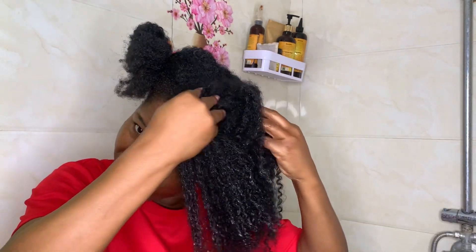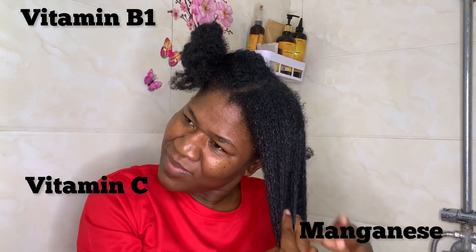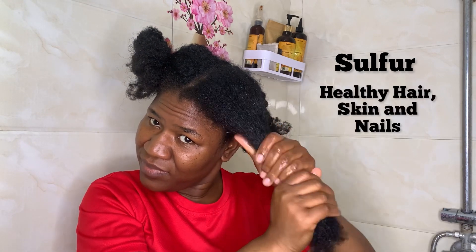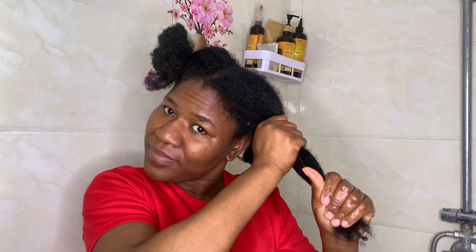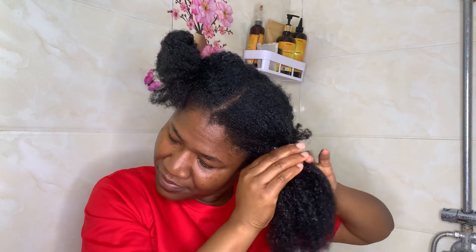Let's talk about onion juice and how it actually benefits the hair. Onion has some amazing minerals like potassium, copper, vitamin B6, manganese, vitamin C, vitamin B1, and biotin — a lot of minerals. But one of the most outstanding minerals commonly known is sulfur. Sulfur is very crucial for healthy hair, skin, and nails. Sulfur is also antibacterial and antifungal, so the sulfur in onion helps to remove buildup in our scalp and hair.